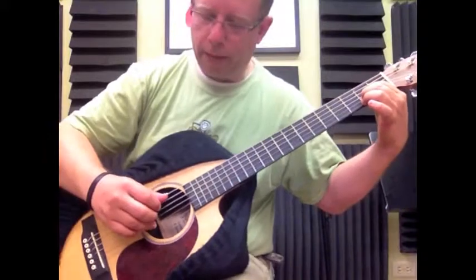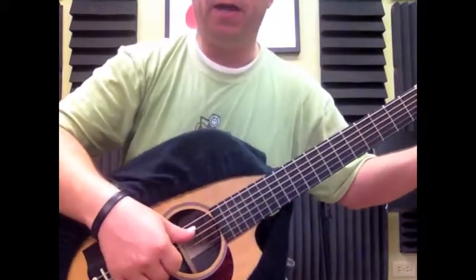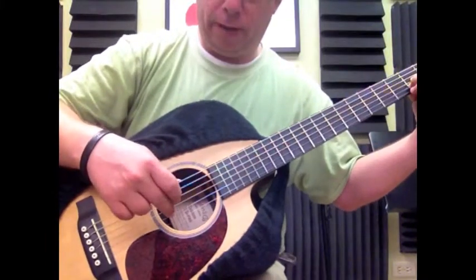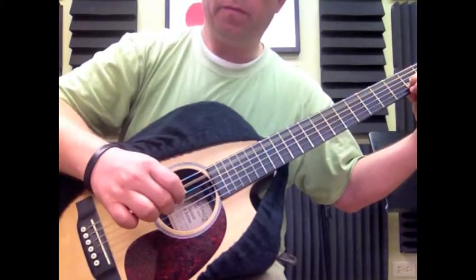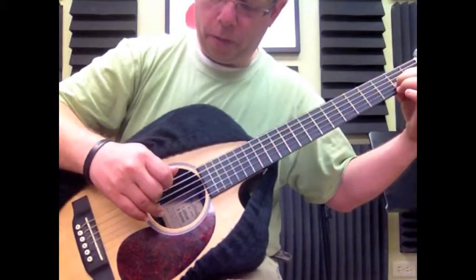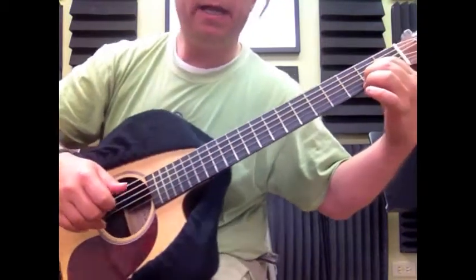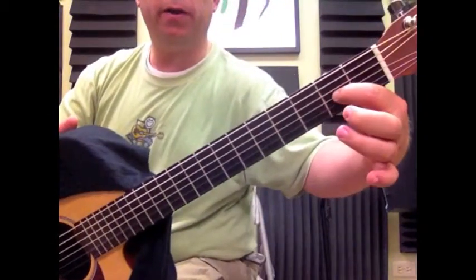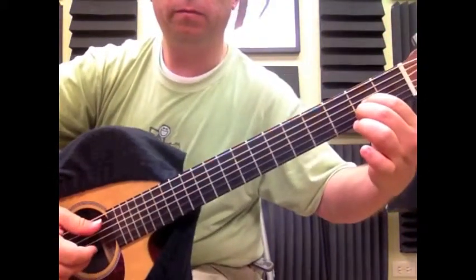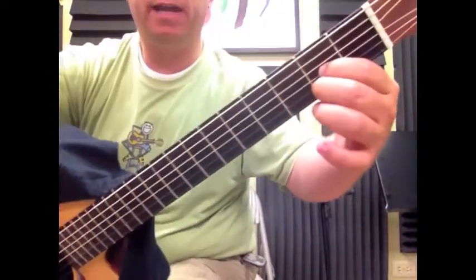We're going to play the fifth string with our thumb, and then the second string with our middle finger. Then our ring finger is going to play the second string again, but we're going to release this finger and play the second string open. It's going to sound like this.